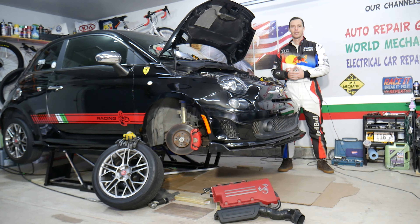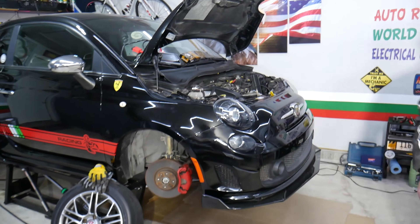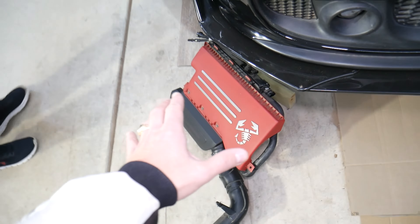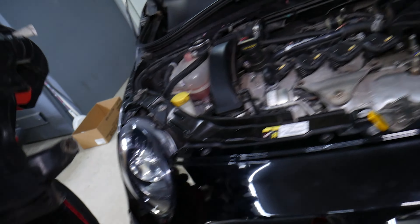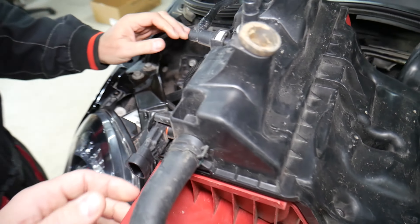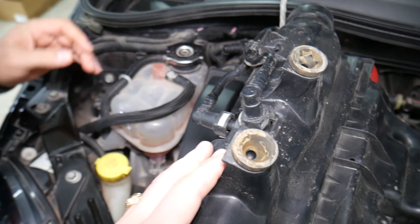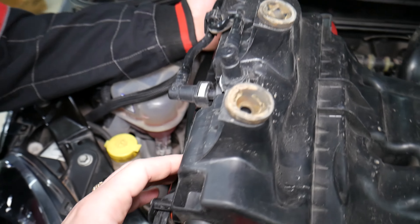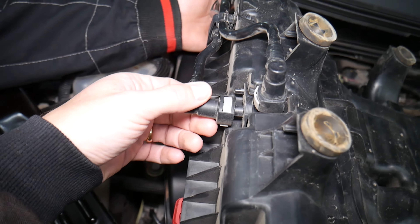We'll be demonstrating on a Fiat 500 Abarth, but even if you have a different engine the procedure will be very similar. What is a vacuum leak? Let's go ahead and get that air filter box up so you can see — this is the air filter box. You have multiple sensors here: MAP sensors, vacuum sensors, and multiple vacuum lines.